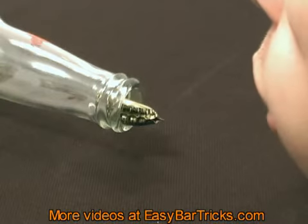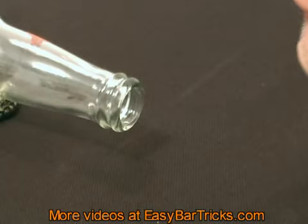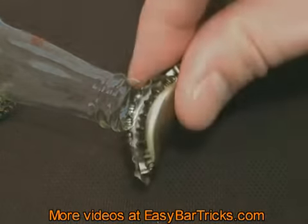This is pretty frustrating, especially if there's a beer at stake. This trick is great for bets and I hope you'll have fun with it.